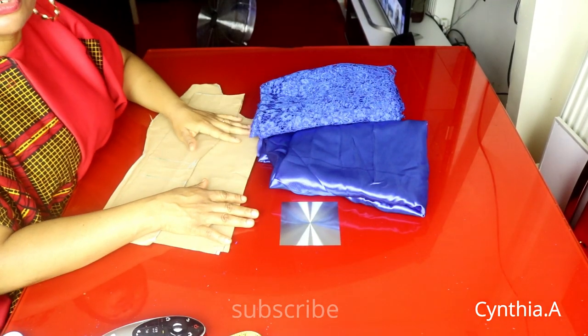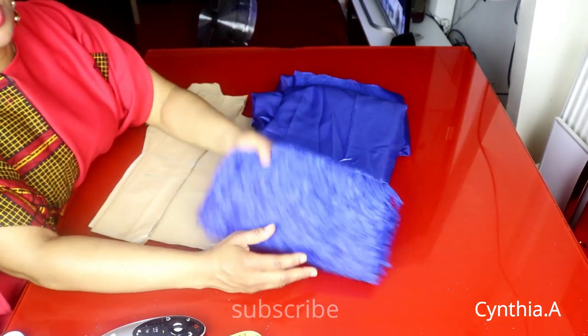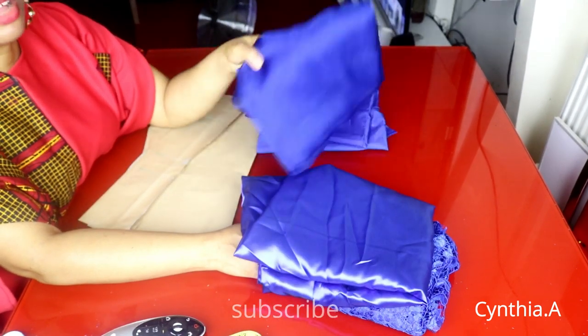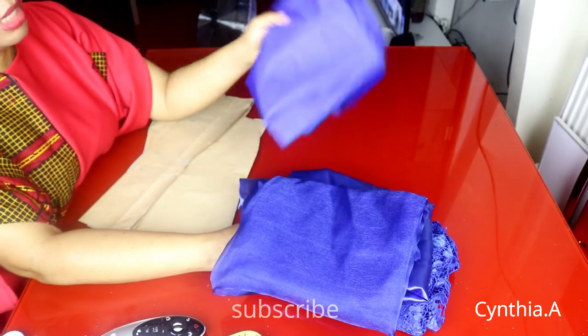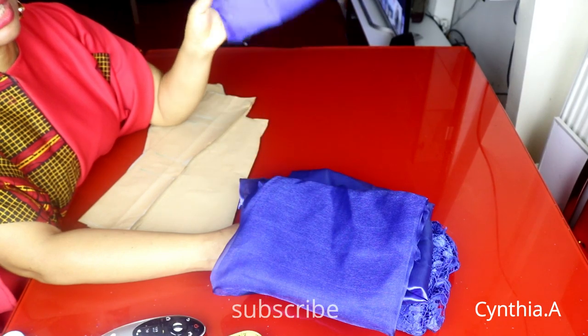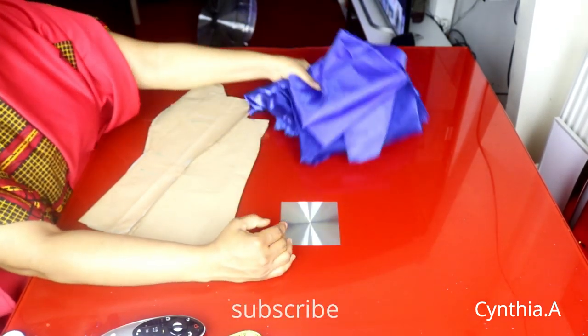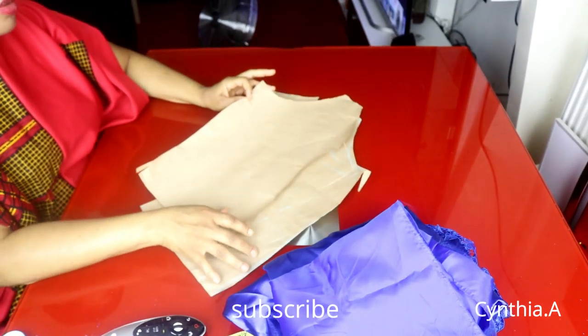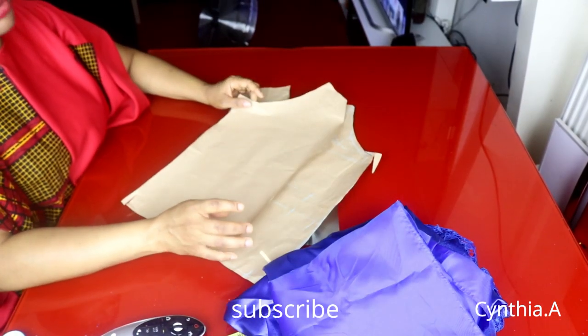These are the items we need for this tutorial. We'll be needing one and a half yards of lace fabric, one and a half yards of satin fabric, a few yards of organza, and one and a half yards of lining.